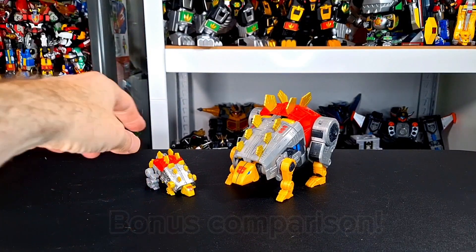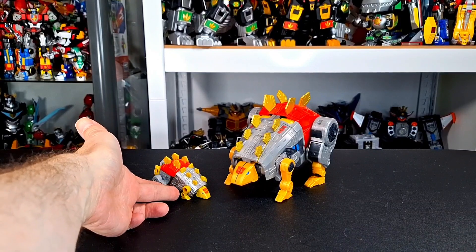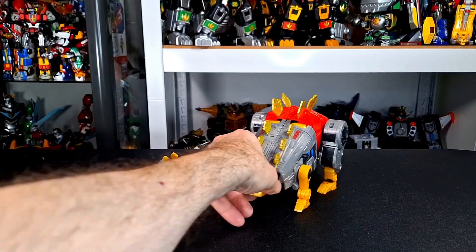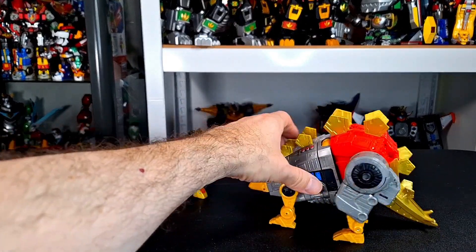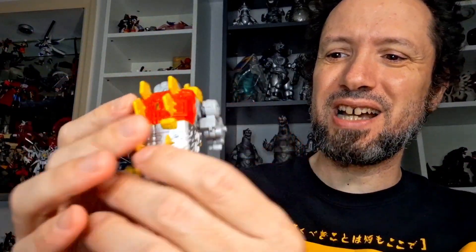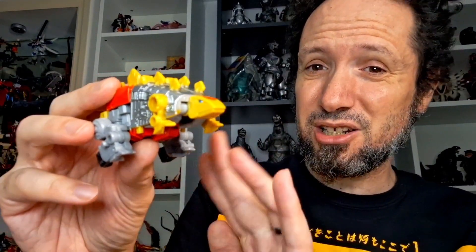Here he is with the Studio Series Snarl, and I really like this little guy better. Yeah, the Studio Series has more articulation and stuff, but that thing — I don't like the tail, I don't like how it's shaped. He could have been a lot better. I prefer this guy with little fists in the back and all. My final thoughts on this little Snarl: I like him, I really do. Even in this weird dino mode with his fists hanging out in the back, I still think it looks good. I honestly think it looks better than the Studio Series. It is very cool, and the robot mode is excellent. Not so bad, guys.